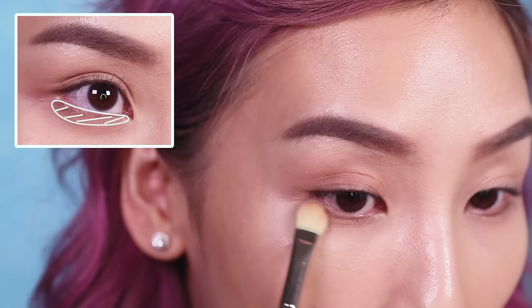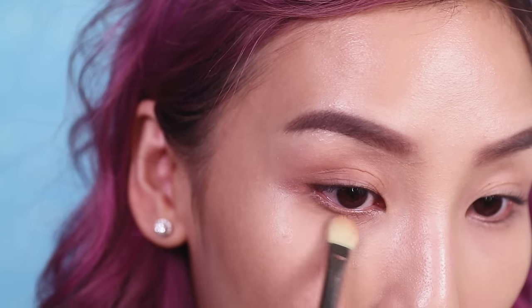I'm also going to apply that color onto my lower lash line and connect it up into the outer corner.